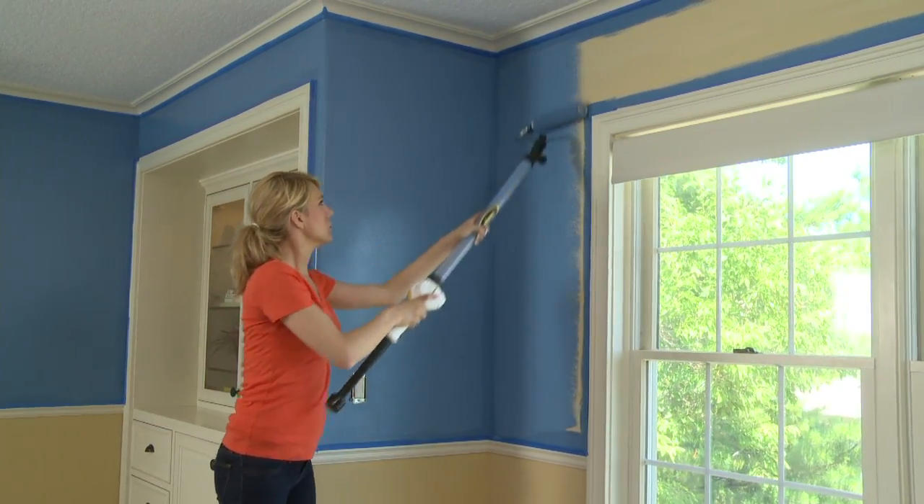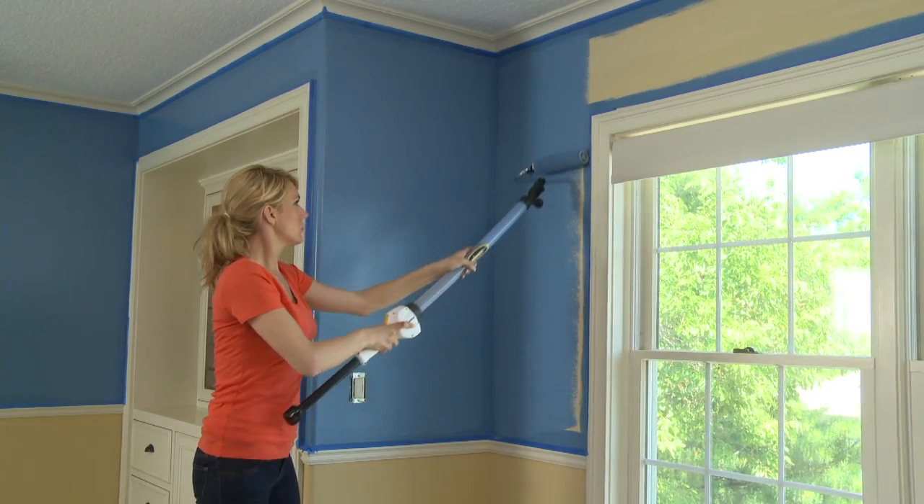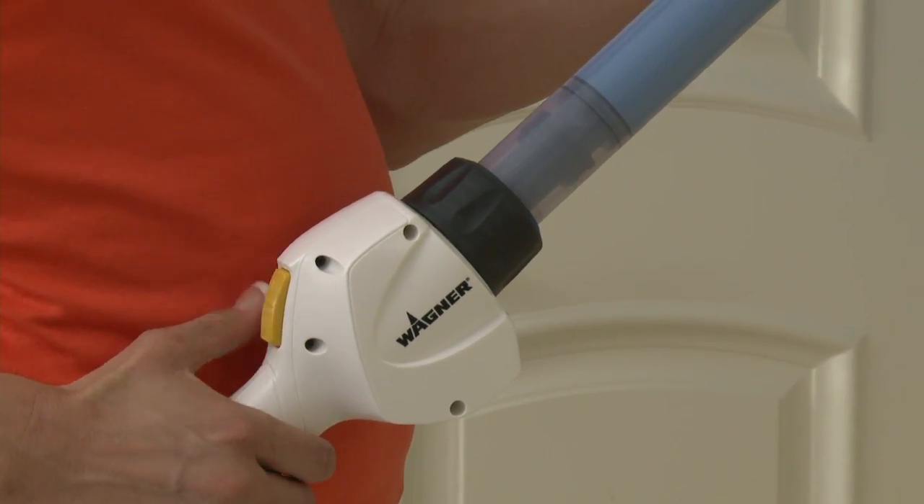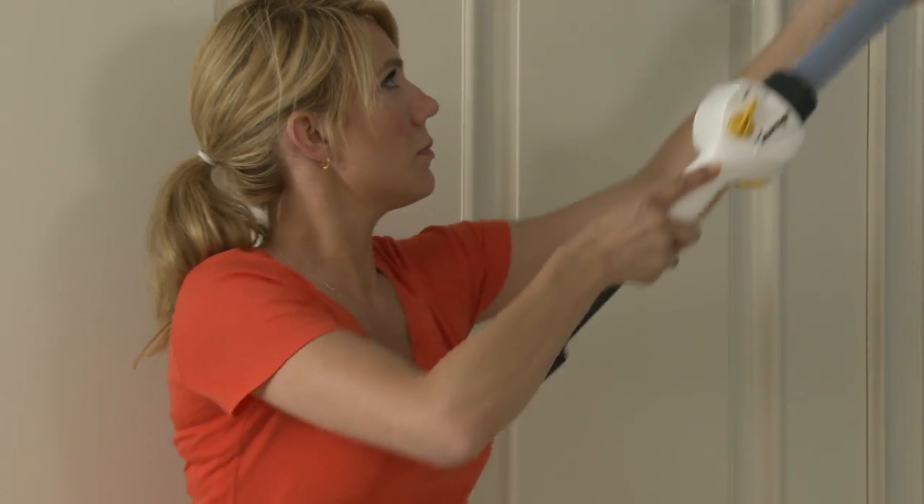With the SmartFlow Roller, there's no need to go back and forth to a paint tray. The paint's in the handle and the control is at your fingertips, delivering smooth, even coverage for a uniform roller finish.